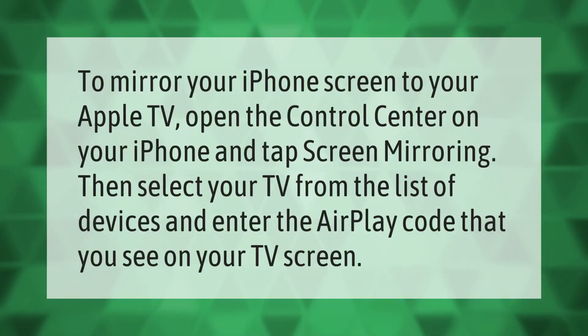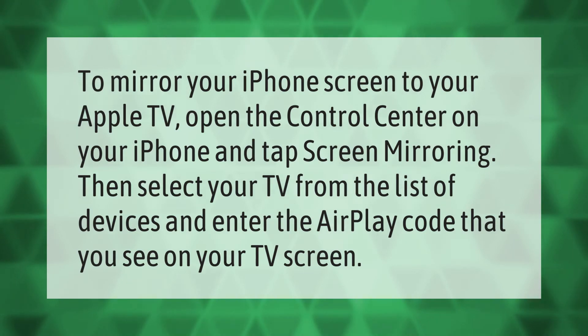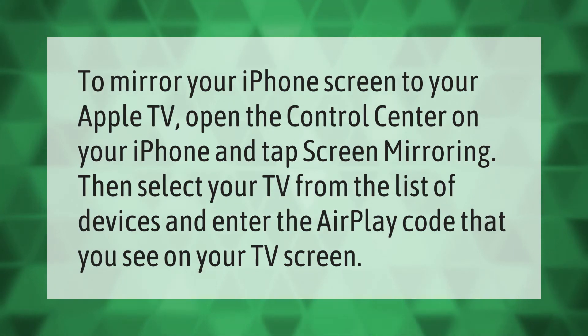To mirror your iPhone screen to your Apple TV, open the Control Center on your iPhone and tap Screen Mirroring. Then select your TV from the list of devices and enter the AirPlay code that you see on your TV screen.